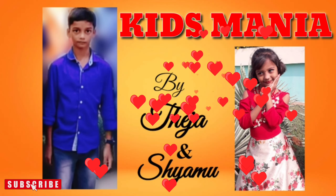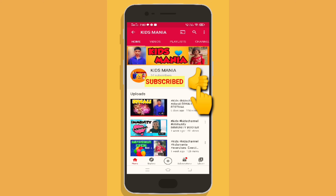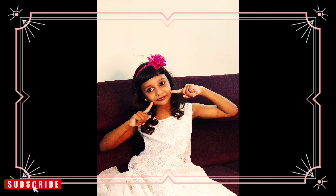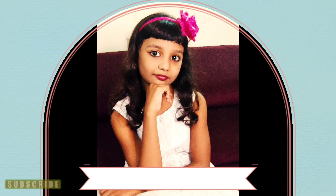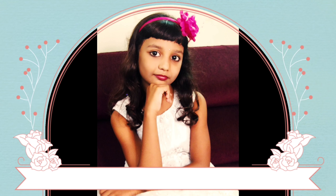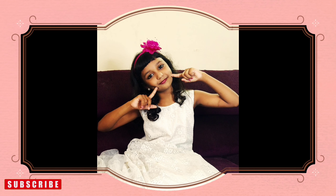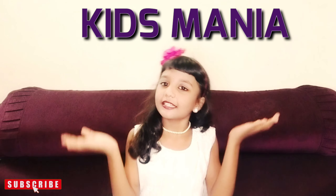Kids Mania. Please subscribe to our channel and like our videos. Hi friends! Welcome to our channel, Kids Mania.